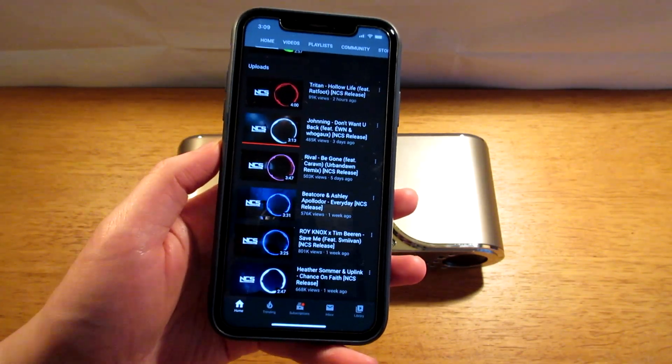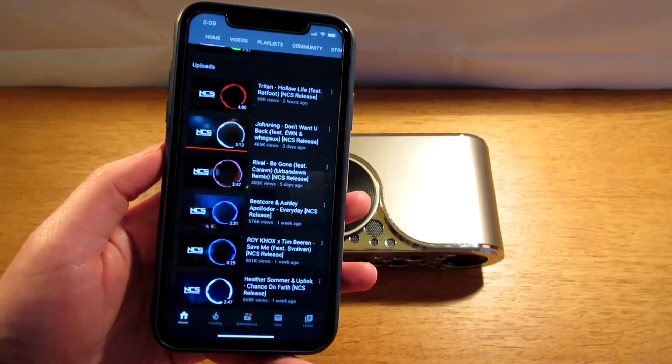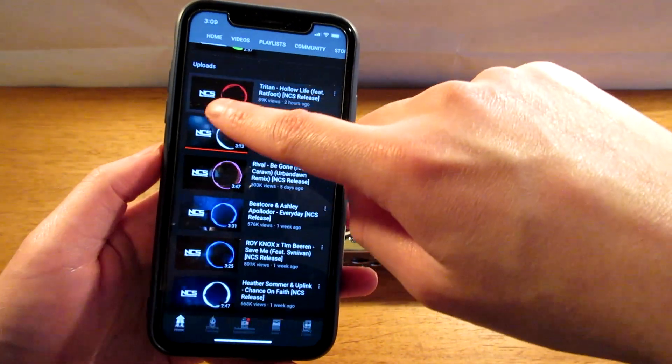Let's test out the speakers and see how good they are. I'm going to link the music down below in the description where you guys can listen to it. Let's test it out.